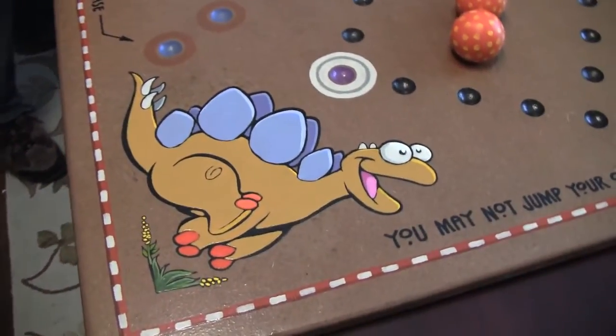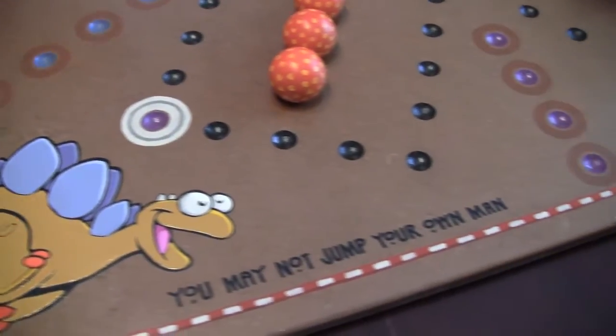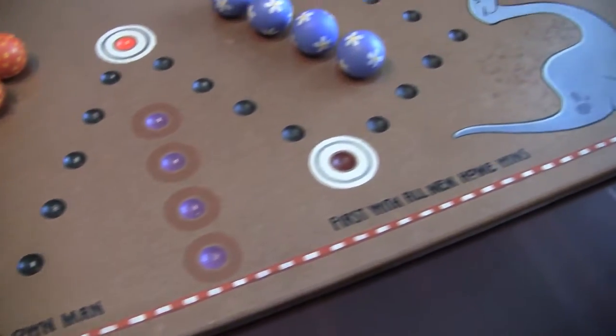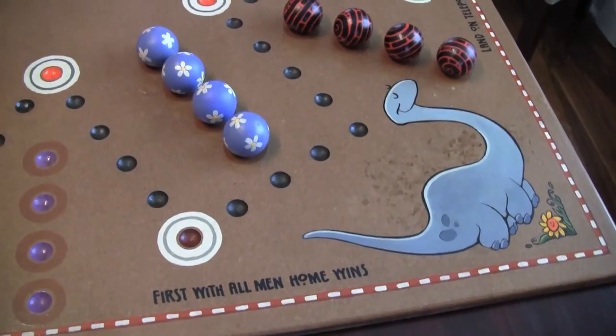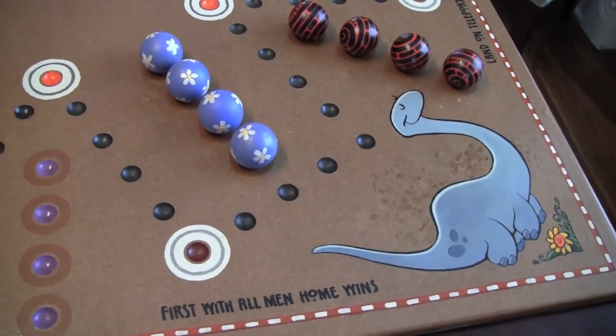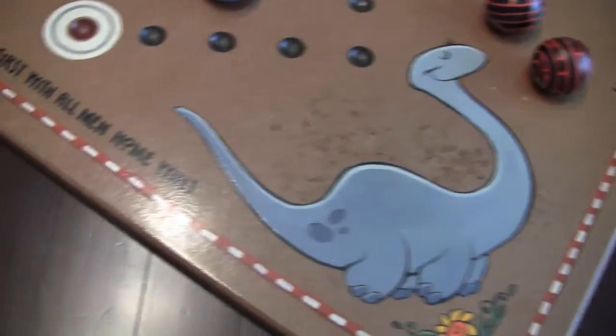The black lines around all the dinosaurs are India ink and a number two brush. I drew those on in pencil first, and the type was all done with a Sharpie after I made some top lines and bottom lines and figured out where all the type went. But it was a labor of love as these always are.